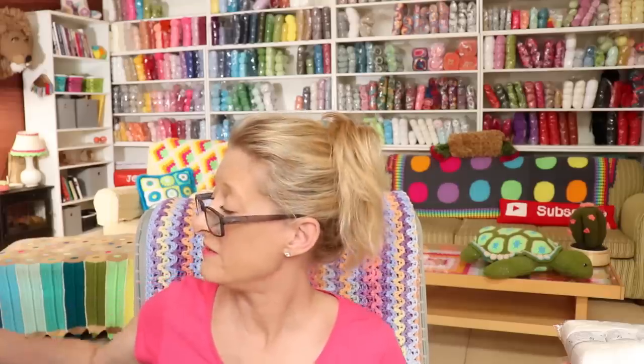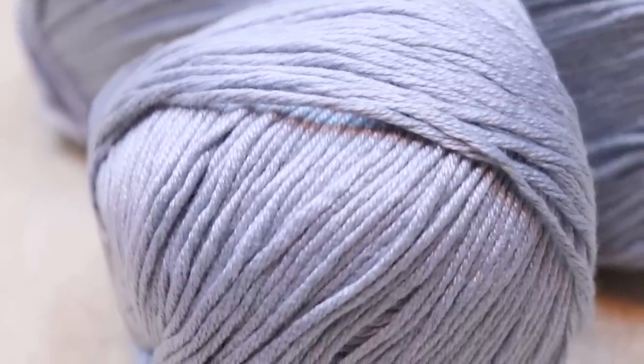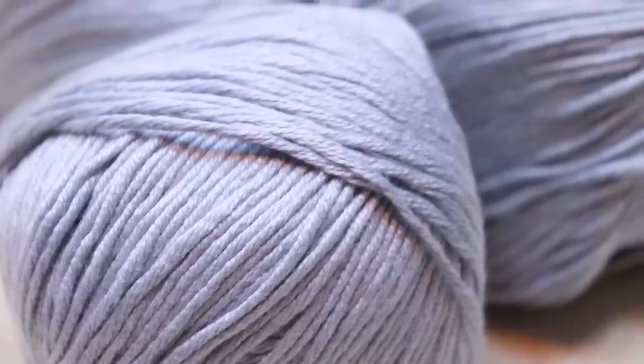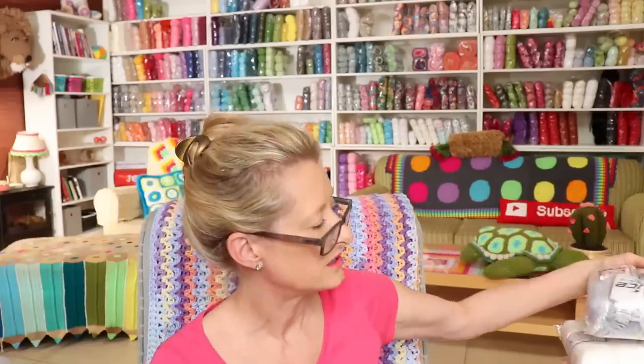If you want to move up even from Baby Cotton 100G, you'll be moving along to Cotton Bamboo Light. These are 100 gram balls, four in a pack, and this is a dreamy yarn to work with. Bamboo is a more luxurious fiber than cotton, in my opinion, and I absolutely love it. It is 60% bamboo, 40% cotton, 100 grams, and 140 meters — so it's a size four worsted weight yarn. It has tons of colors, so go and check out Cotton Bamboo Light.